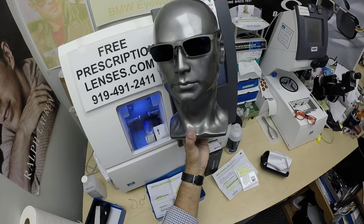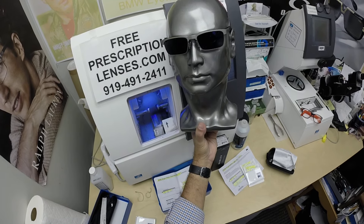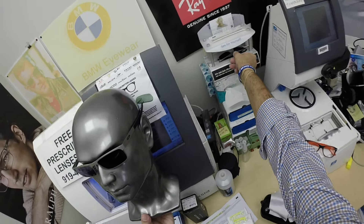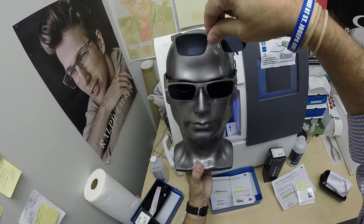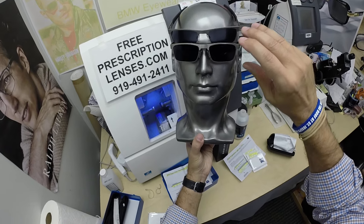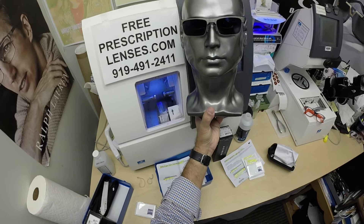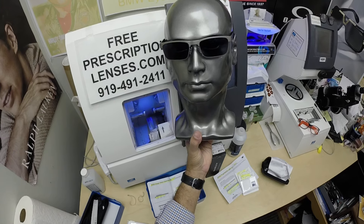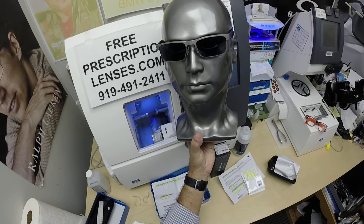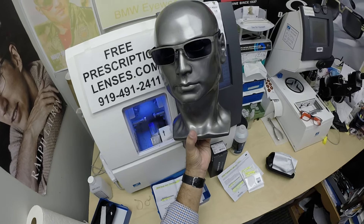These are the Zeiss PhotoFusion Extra Gray, which is designed to get darker in hotter weather, designed for extra active people who spend extra amounts of time outside. The other nice thing about photochromic lenses is they were the original blue light blocking lenses. Today's electronic devices — cell phones, tablets, computer screens — emit harmful blue light, though the study is still out on the effects of that. Still, there's no known cure for macular degeneration, so if it helps with that, it's worth the price of admission. These will block up to 50% of blue light indoors and over 95% outdoors, so you're going to get maximum protection.